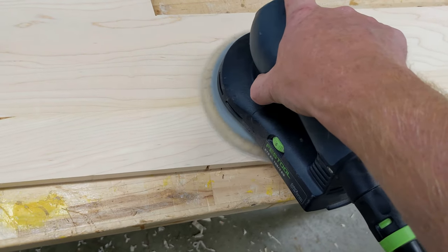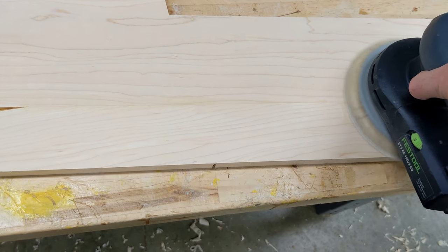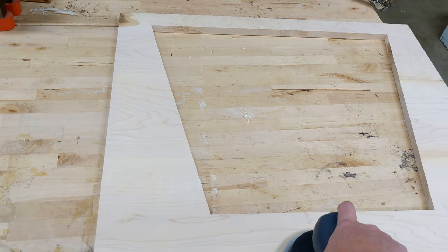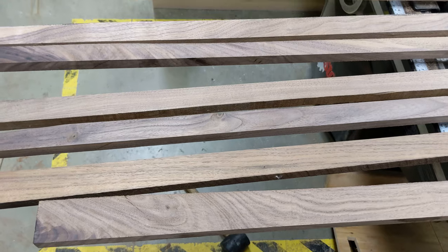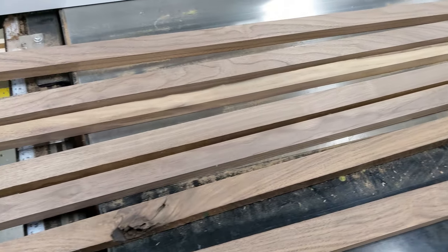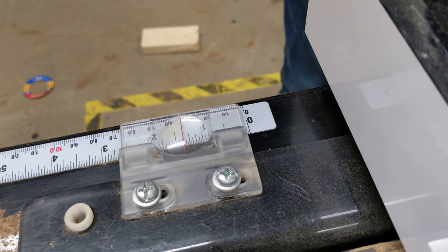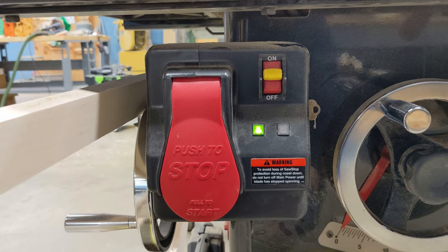Everything needed a bunch of sanding. I started with 120 grit, did several passes, then finished with 150 grit. This maple takes forever to sand, so I brought out my hand plane to help even out some uneven edges. Now that all the sides were done, it was time to start working on the slats for the crib. I dug through my old inventory and found a bunch of scrap pieces of walnut from previous projects - I love being able to utilize pieces that would otherwise just get tossed.